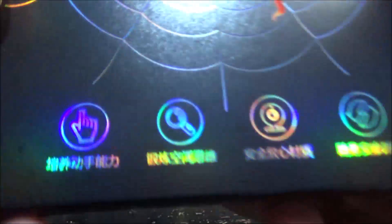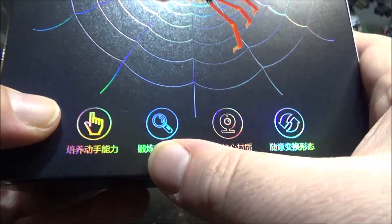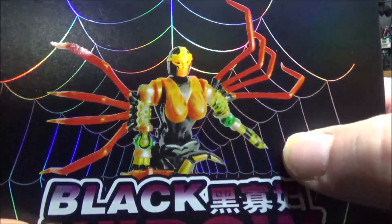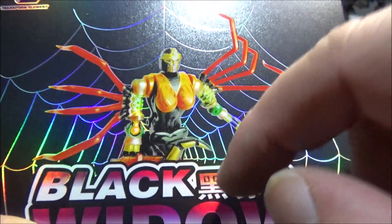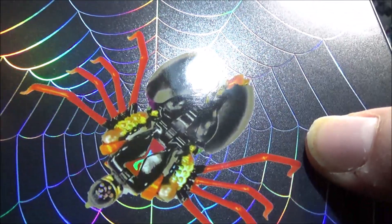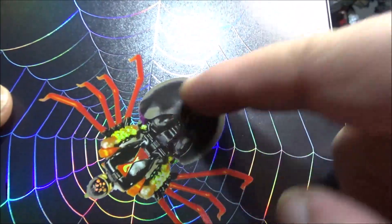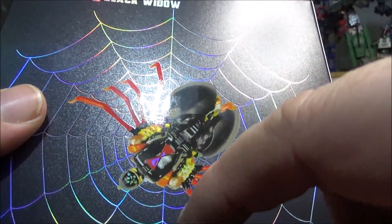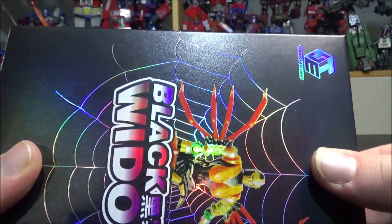Maybe it's a new line of minifigures because this one is really tiny. On the back we have some icons — not too sure what they are, maybe I'll translate them later. The front art doesn't have the right crotch piece, which bothers me a little. The back is badly transformed — the legs, the spider abdomen, the torso, her normal head instead of the spider head. Anyway, let's stop wasting time with the box and open it up.